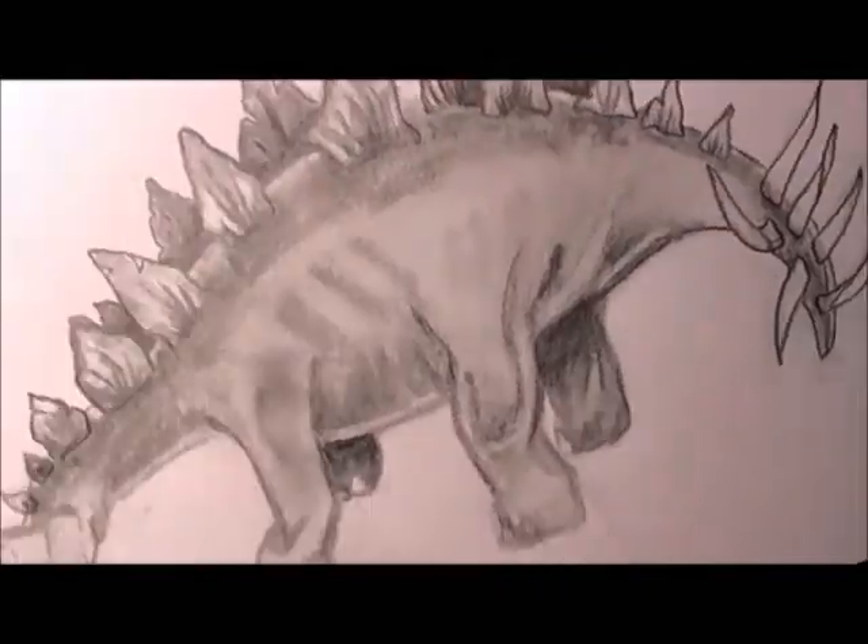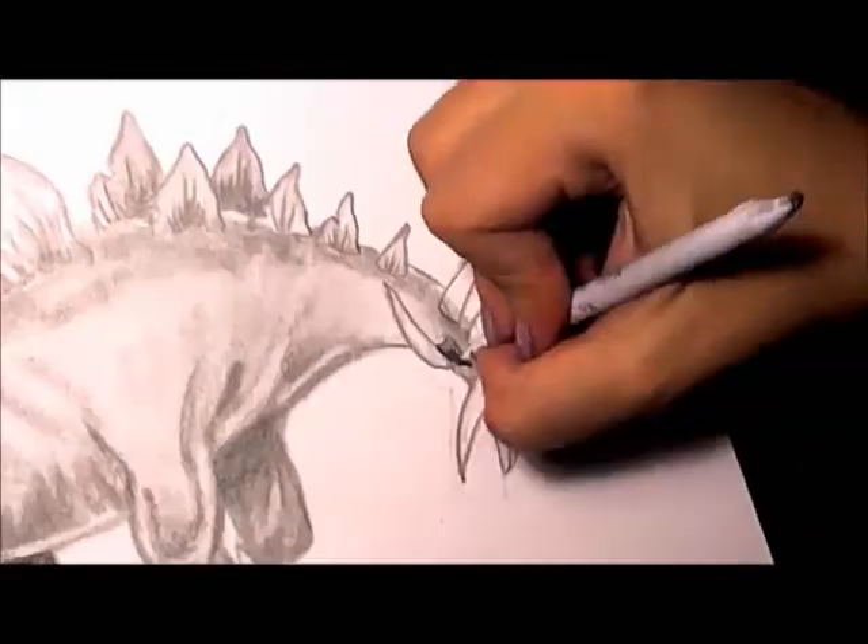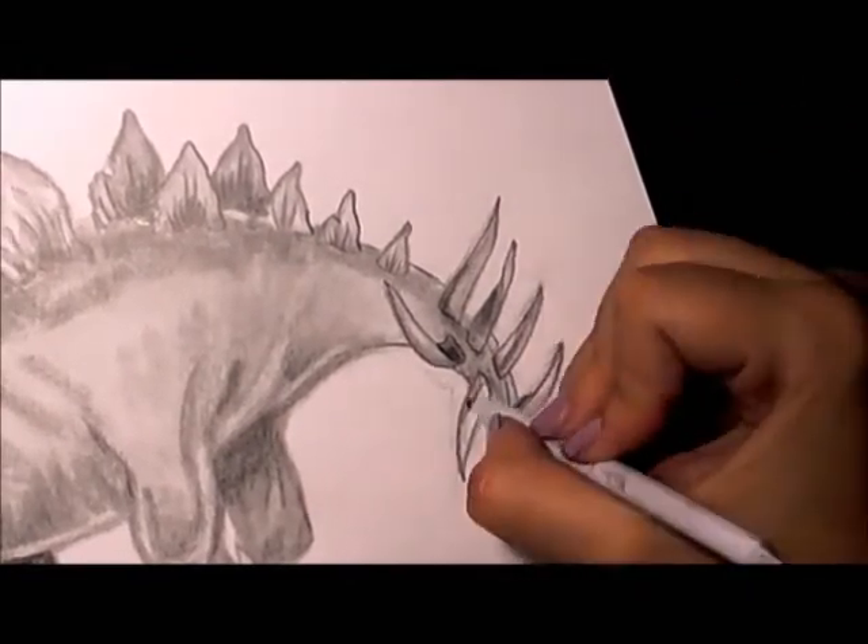What I'm doing here is the tail spikes. You want to give them that twist appearance to make them look like they're curving.